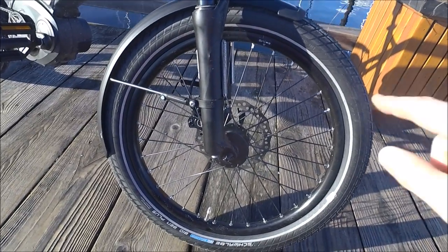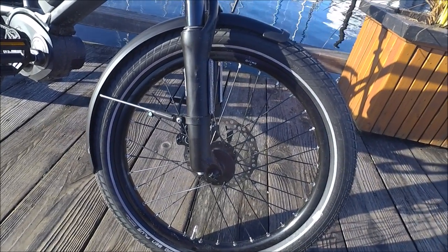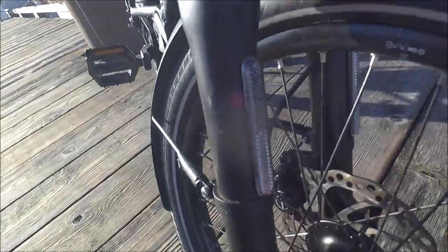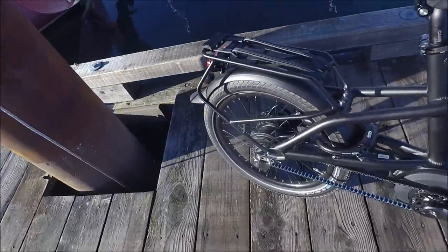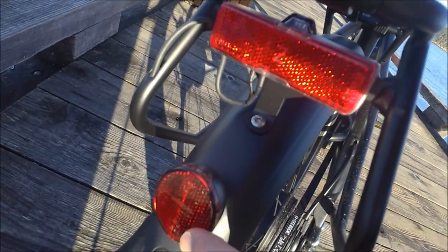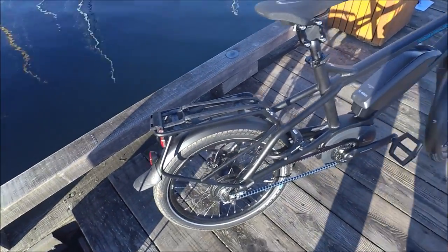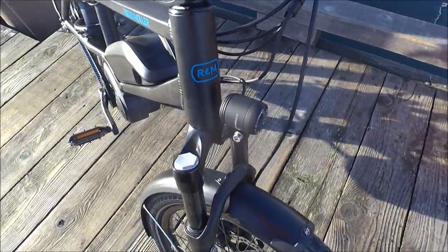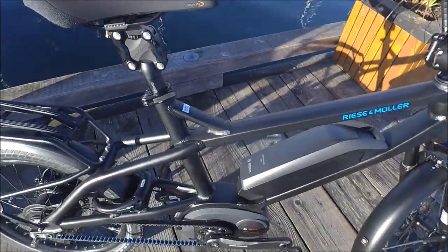Going back to the tires, they do have a reflective sidewall stripe, which really helps to make sure you're very visible in traffic. We even have reflectors on the front forks. We have built-in lighting that runs off of the main Bosch battery, which is great. On the back, we also have a light with a reflector built into it and a reflector on the rear fender to really keep you safe. I love the fact that the lights run off your main battery, so you're not having to worry about charging them. They're permanently mounted to the bike, so you're not going to forget them.